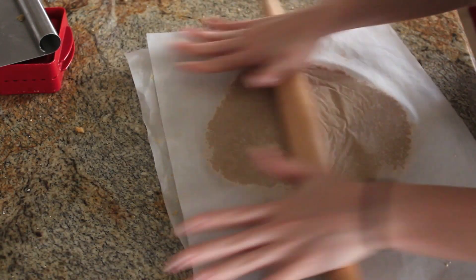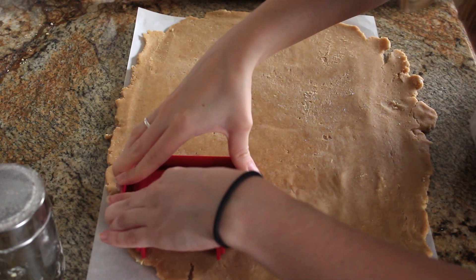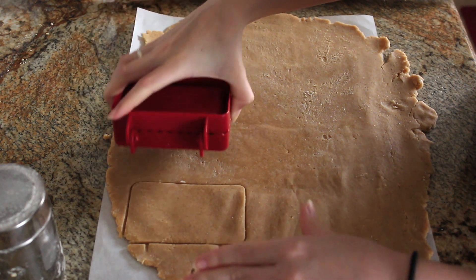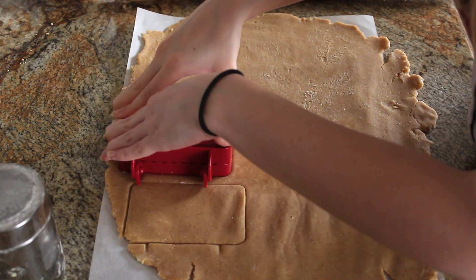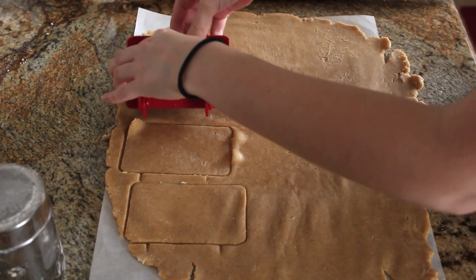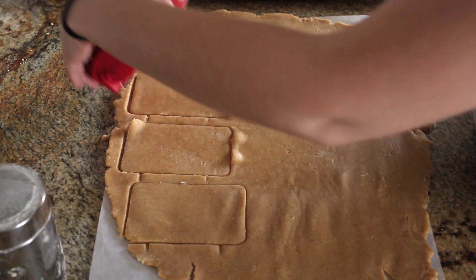Next, I'm taking my chilled pastry dough and rolling it out into a big rectangle, an eighth of an inch thick. I'm using a little pop-tart cutter that I got from Sur La Table — it's by Wilton — to cut out perfect rectangles from the dough. But you can use a cookie cutter, a knife, or a pastry cutter to cut out these rectangles as well.